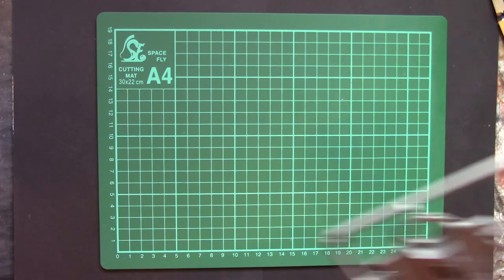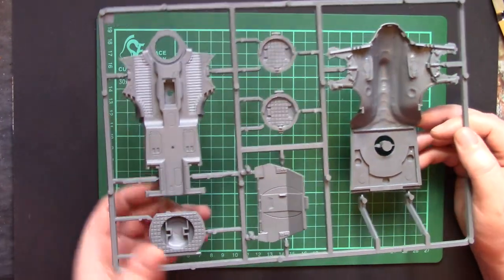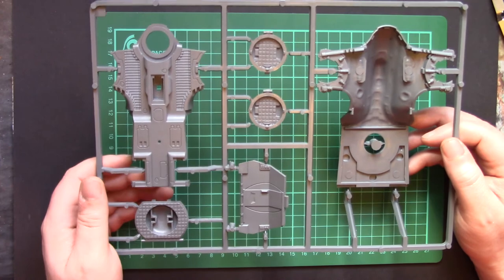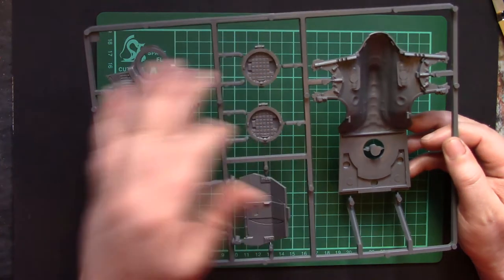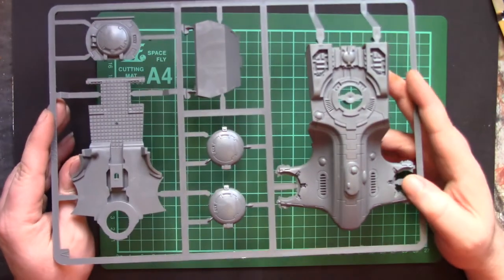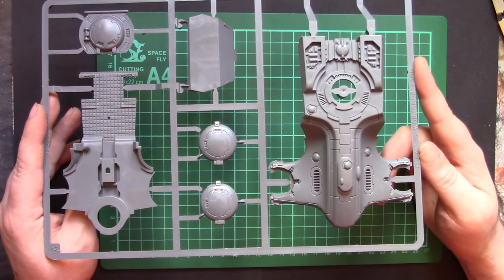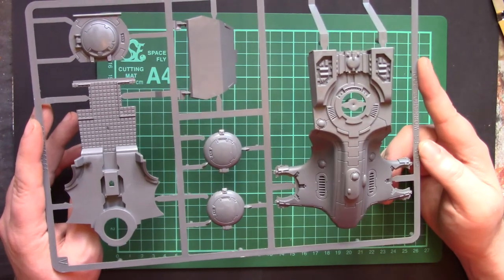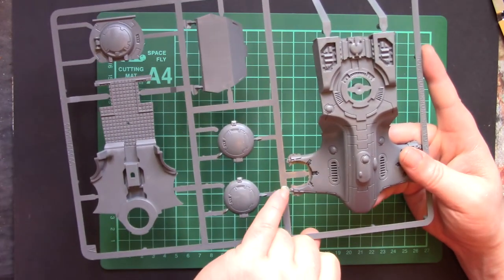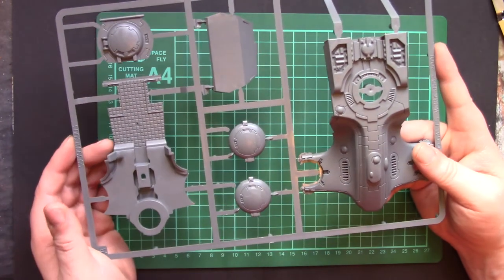Another large sprue which contains the main body of the vehicle: the underside, rear hatch, rear main plate, and turrety interior parts, plus the upper surface. Same levels of detail, same levels of crisp. There's a tiny little bit of flash just around the edges of some parts here, but that's more seam line than flash, so we'll forgive that.